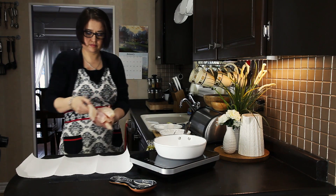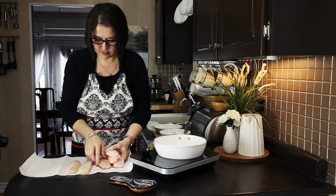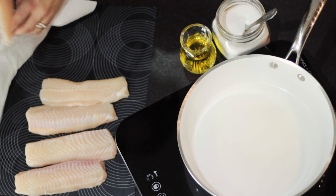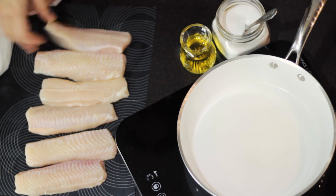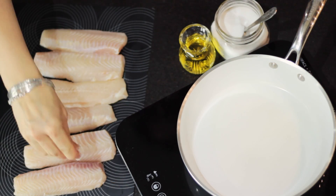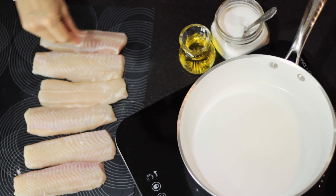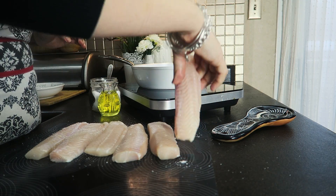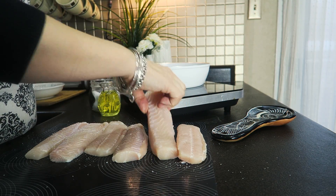All right, so I have my fish fillets, and I washed them, and right now I'm going to dry them a little bit. I'm using a paper towel. I dab them a little bit. Then it's time to season with salt, and you want to do it on both sides. I'm tapping a little bit with my hand so the salt gets into the meat.